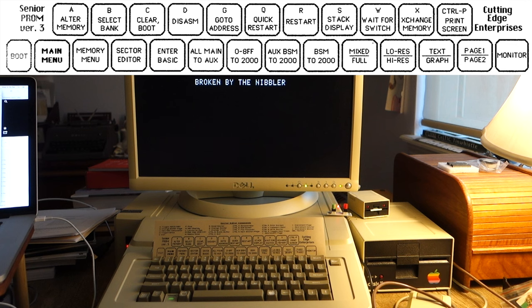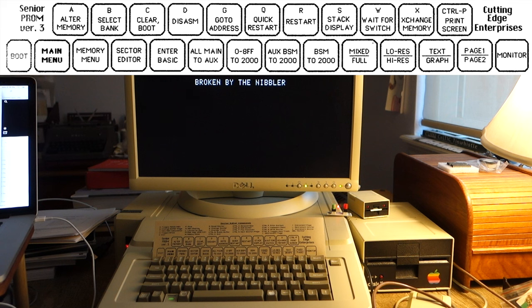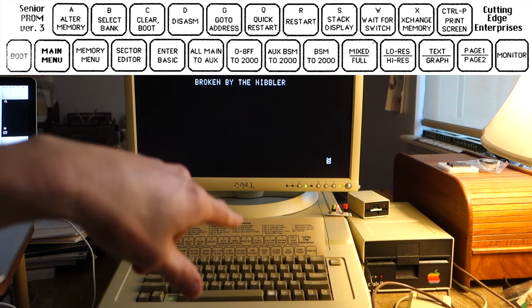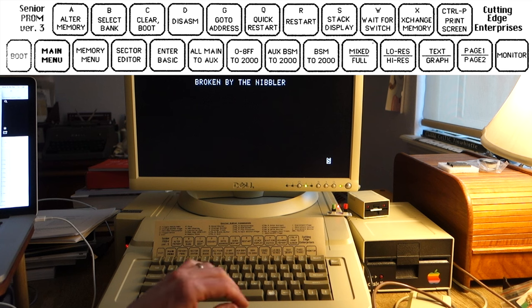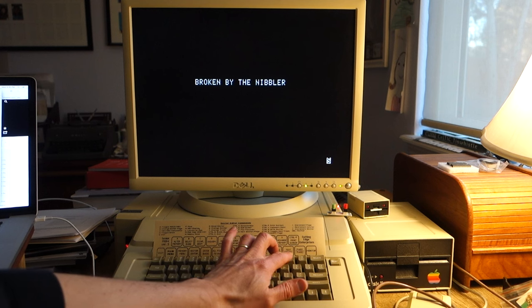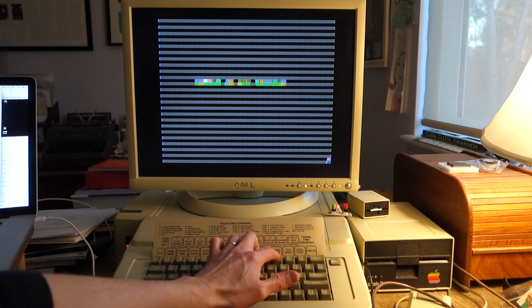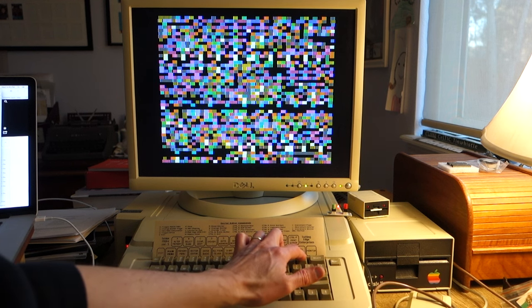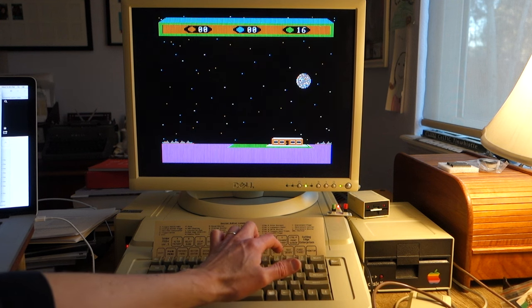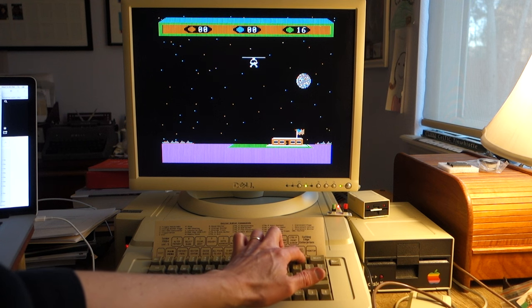The first thing we want to do is save all of main memory to auxiliary memory — to do that we just hit 5, and you can see it beeps and puts a little 's' down in the corner. Now we can take a look at the graphics. Hitting the keys lets us switch from text mode to graphics mode, from low res to high res. We can look at page one or page two — there's page two — and you can actually see how it's flipping back and forth between the two pages.